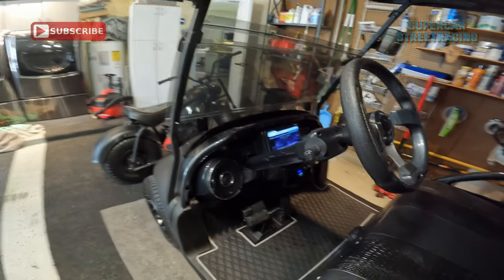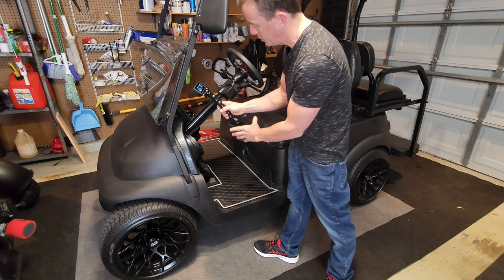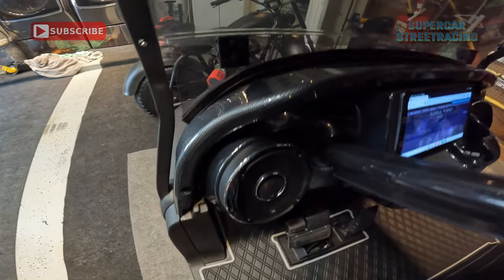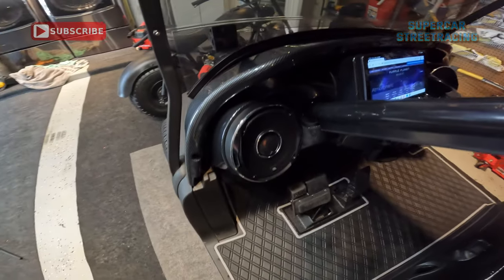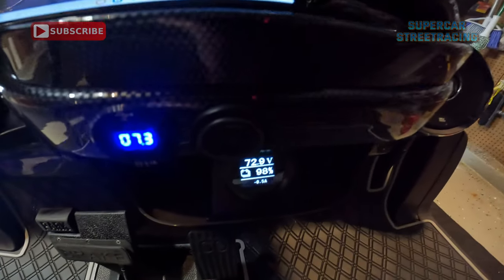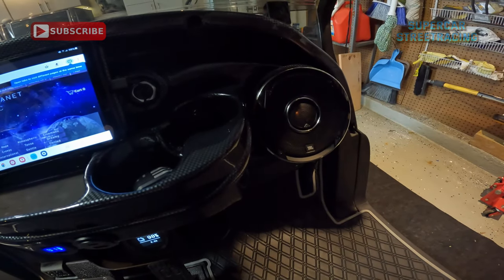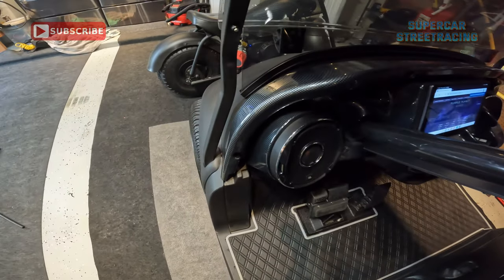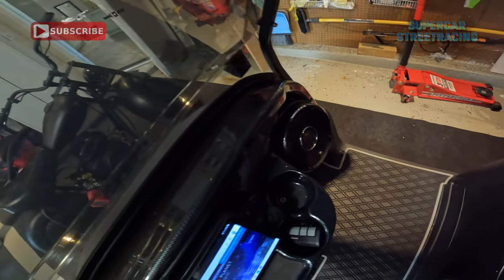Moving forward to the next mod for the exterior. We have the carbon fiber dashboard, which was probably one of the more expensive parts. The dashboard is one part and the ring that goes on top is a completely different part. The dashboard has cup holders, a pocket where we put our Eco Battery charging monitor, and places for 6.5-inch speakers. The trim ring on top rounds out the look of the carbon fiber dash for the Club Car Precedent.